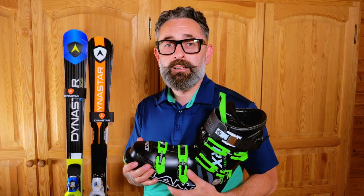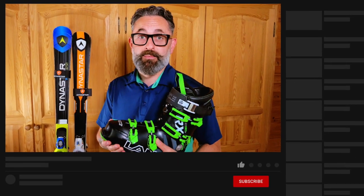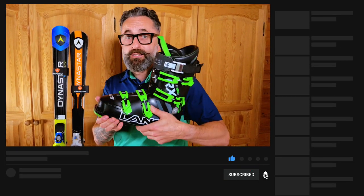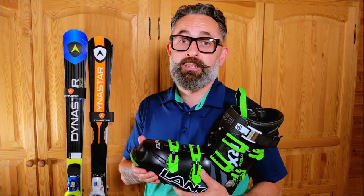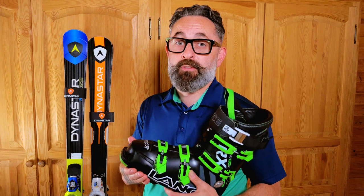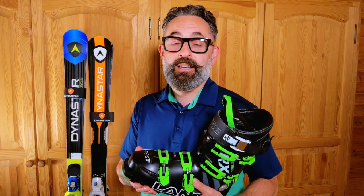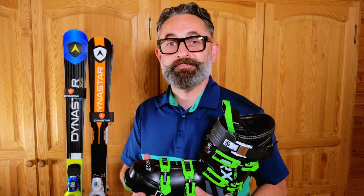I hope you've enjoyed these tips on how to put on a ski boot like a pro. Please leave any comments in the comments section, and like and subscribe to this channel. There will be more videos coming out about buying ski boots and buying skis, with good tips to make sure you get the correct gear for your level of skiing ability. Thanks for watching — see you next time, bye bye!